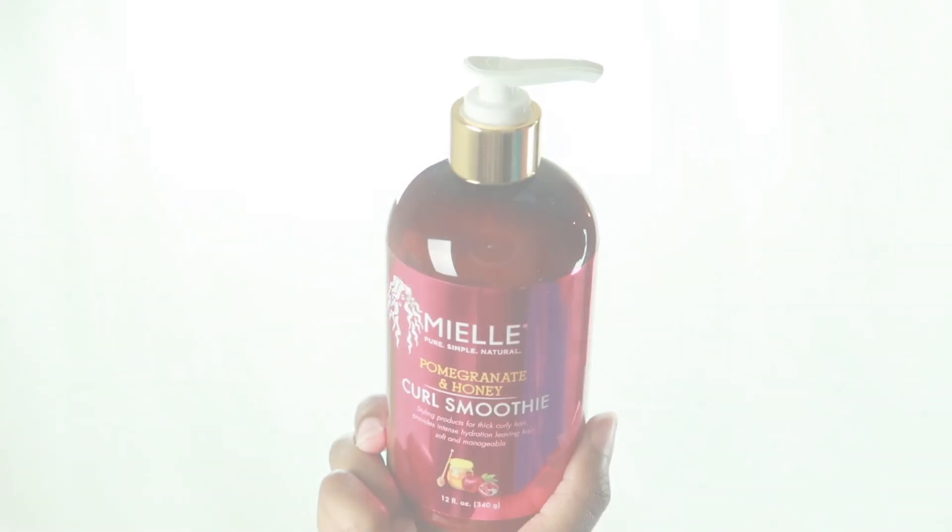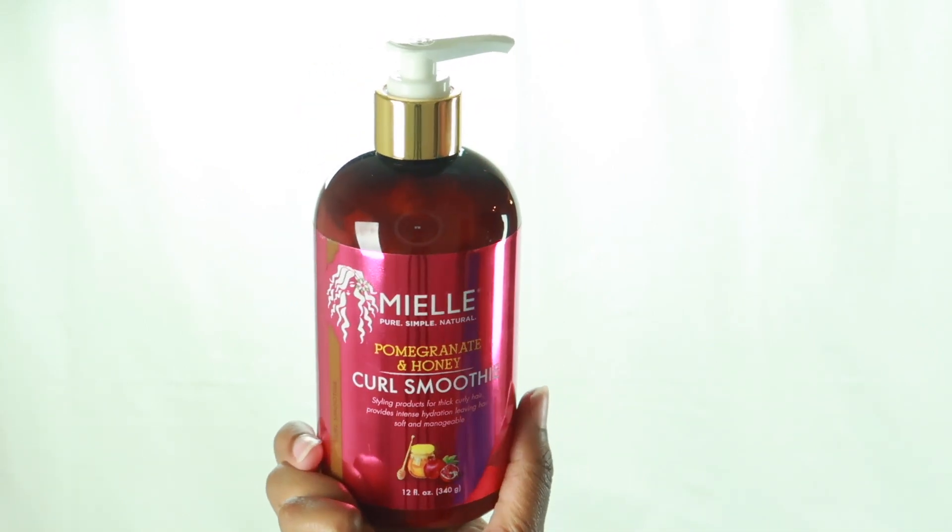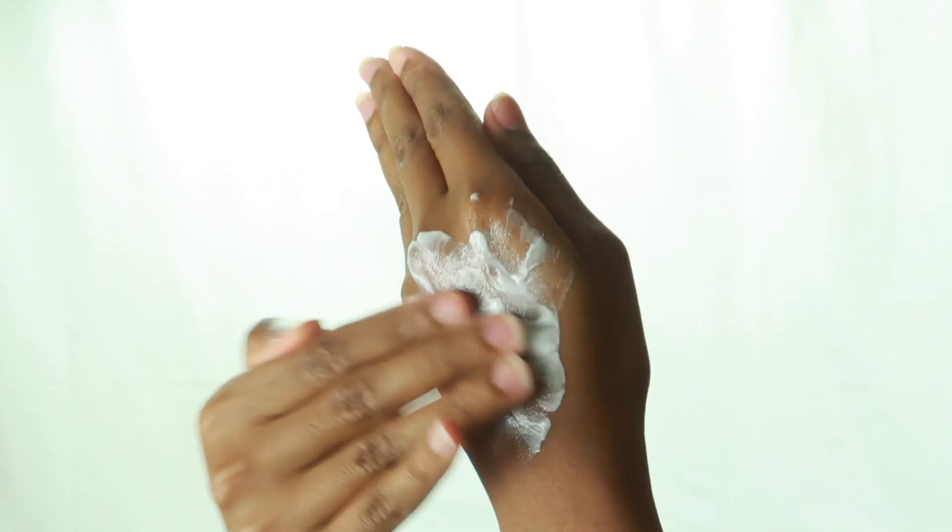Hey, so I'm coming to y'all with the new Mielle Organics Pomegranate and Honey hairline. Right here we have the curl smoothie, and the curl smoothie wasn't too thick but it wasn't too thin either — it was right in the middle.